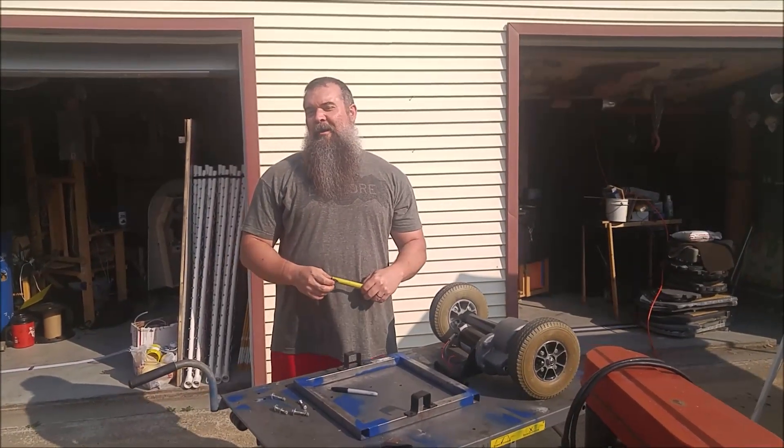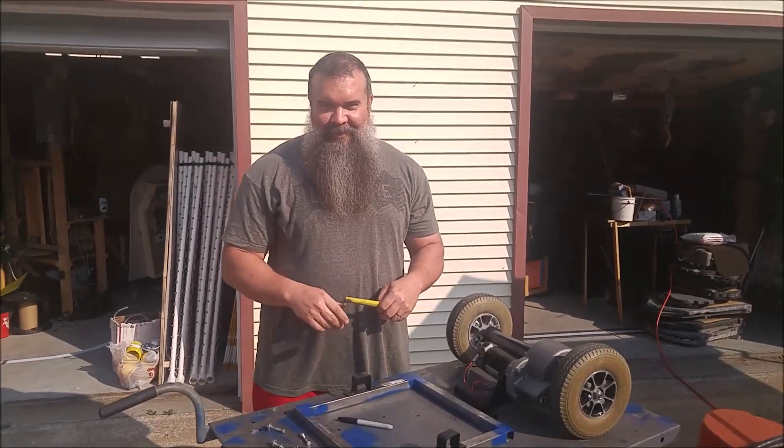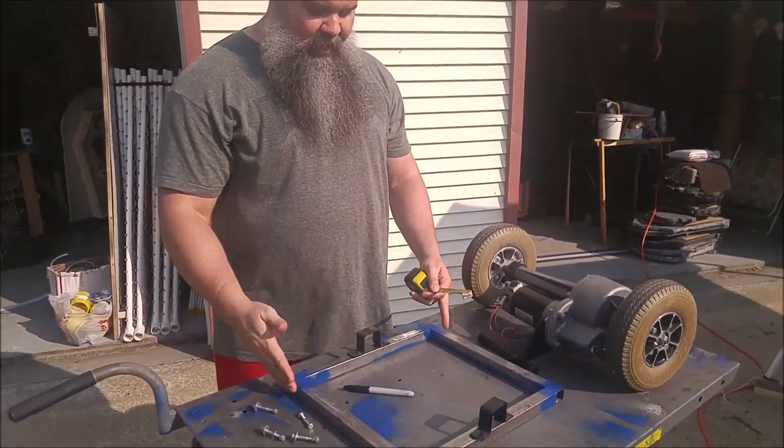Hi, my name is Jay. I am Eric's assistant — yes, we look alike with the same beards — but it's fun to help out with this stuff. What I'm working on right now is putting together a subframe to go on to the drive wheels.